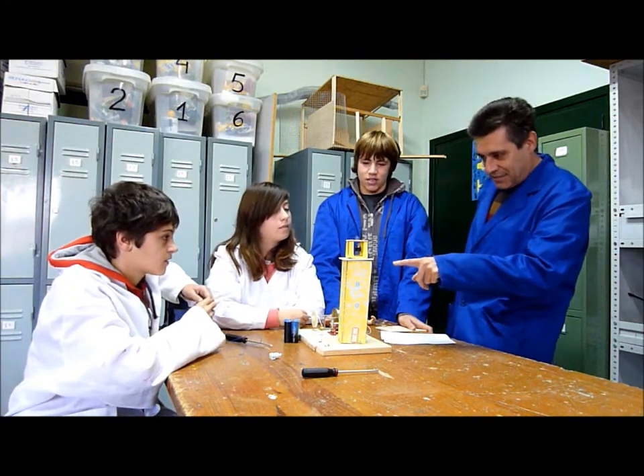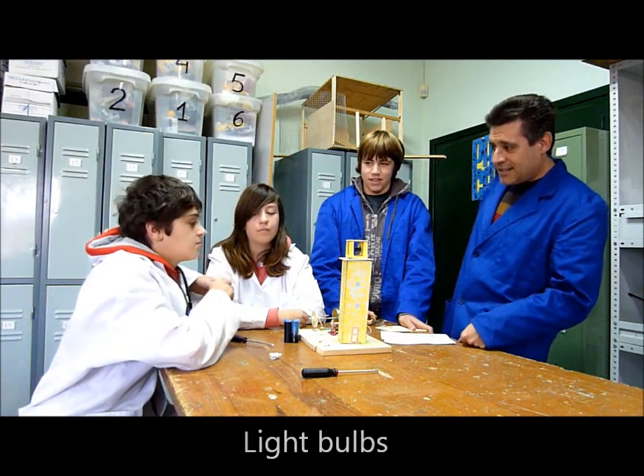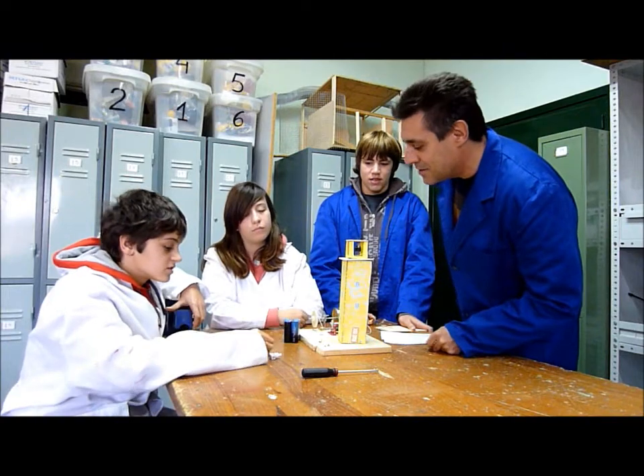I can see something here. What's that? We also need a light bulb and holders. Ah, light holders. Okay, perfect.